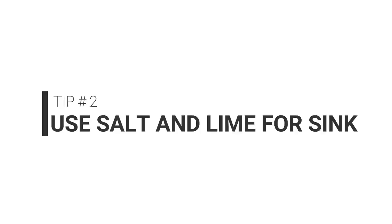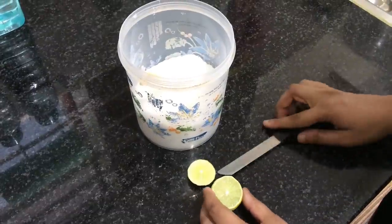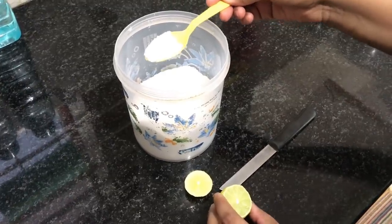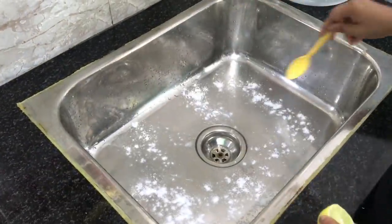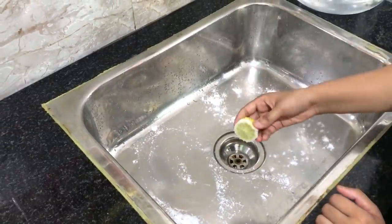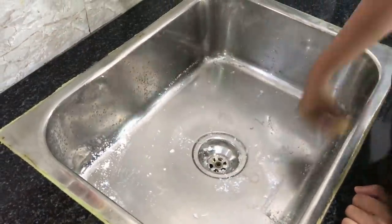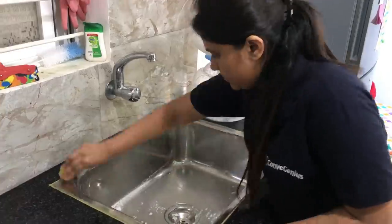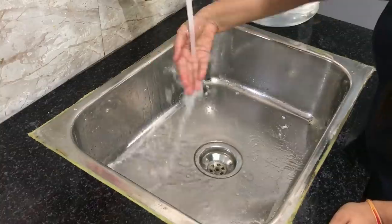Tip number two is to use salt and lime for cleaning your kitchen sink. The sink is the part of the kitchen which is prone to a lot of bad smell, primarily because we dump a lot of used utensils in it. To ensure the sink remains clean and smell-free all the time, put a generous amount of salt into the sink — I usually put about two to three tablespoons — then cut a lime wedge and rub it on the entire area of the sink. I do this process once every few days.